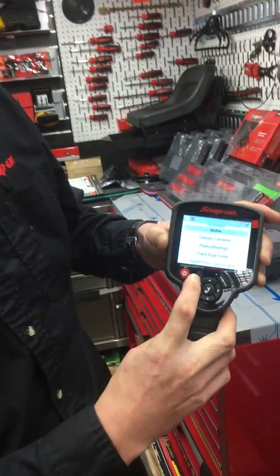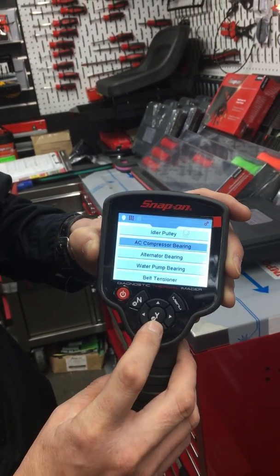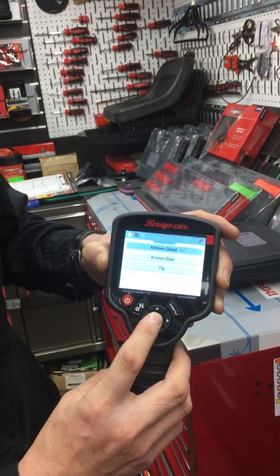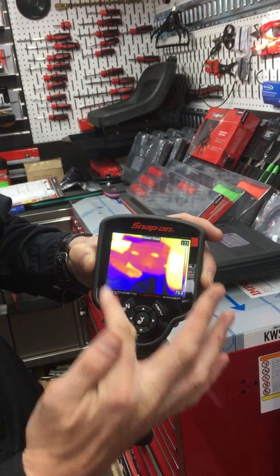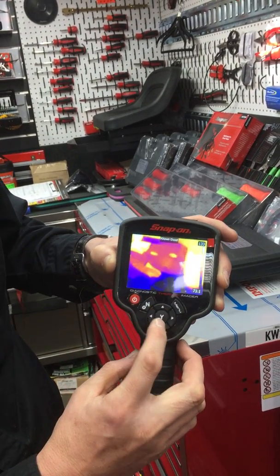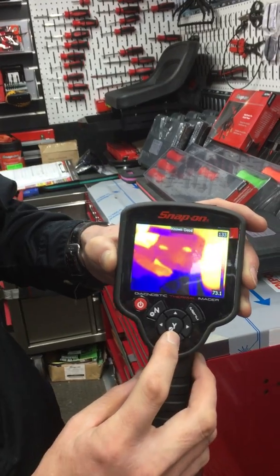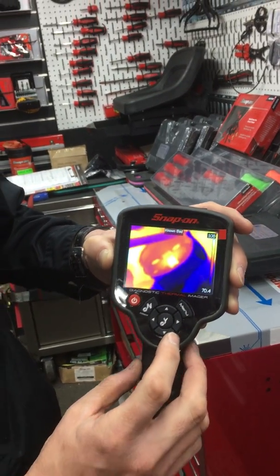There are lots of different examples to come down through. Pulleys and bearings is a favourite — let's say you've got a water pump on the side of a vehicle. Here's the water pump running normally, and here's the centre of the bearing getting hot. So you can see that the bolt is getting hot or there's a problem with the bearing on the pulley.